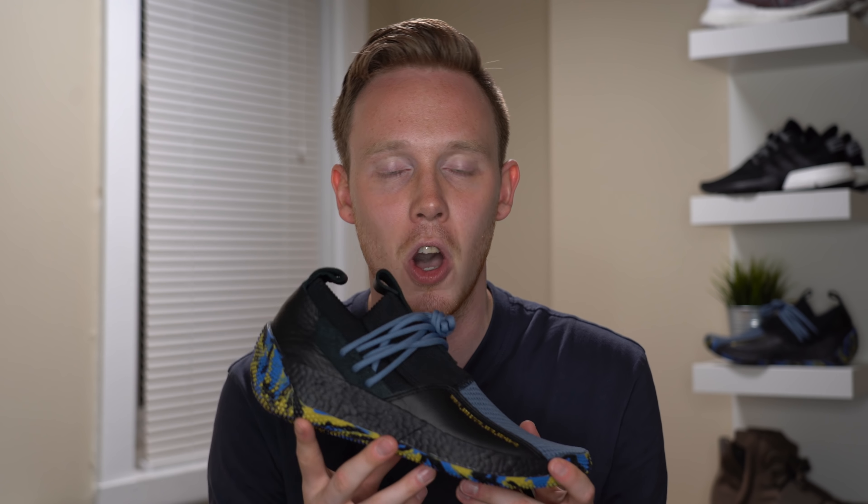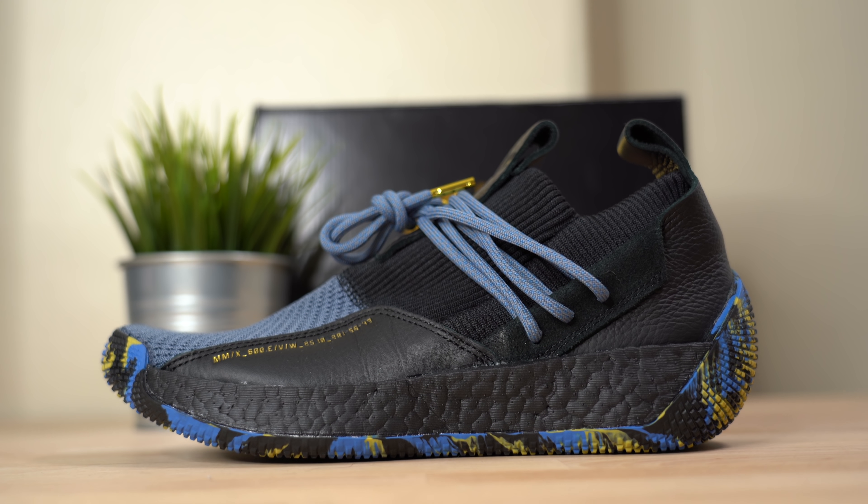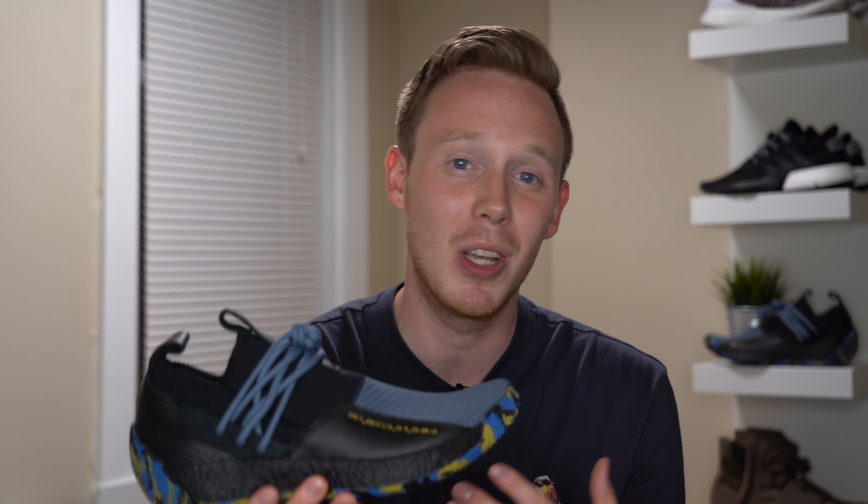As for fit, the MVP Harden Volume 2 LS fits true to size. Since the laces don't really do much and it's basically a slip-on, try to go true to size or, if necessary, go down half a size.